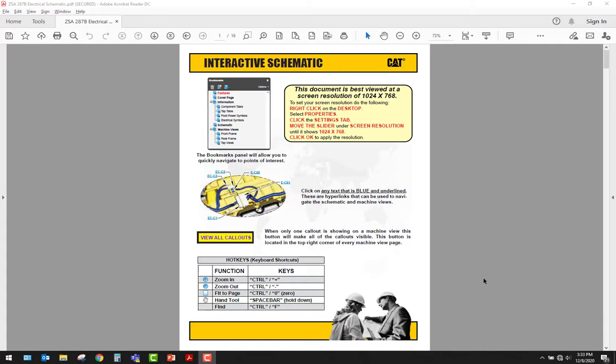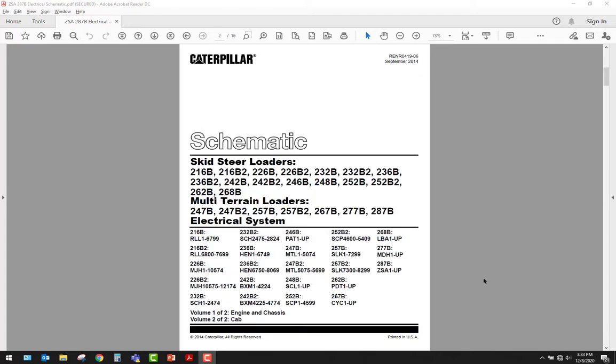Each manufacturer, if they have interactive schematics, will have something different. Generally your schematics on the front page will have what they're good for — so this schematic pertains to all of these skid steer loaders and multi-terrain loaders, and the one we wanted to look at was a 287B. You may want to come down and look at what serial number applies, and here our 287B is right here with ZSA1 and up. So if your serial number doesn't fall into that range, you're going to want to find the proper schematic.